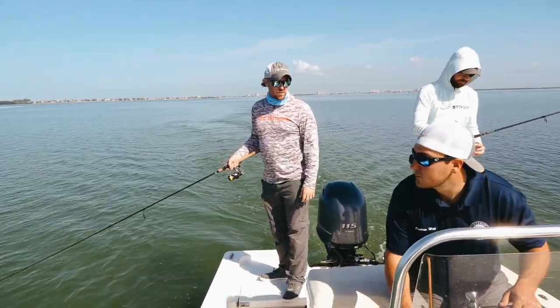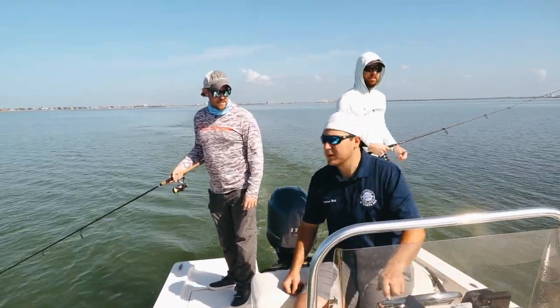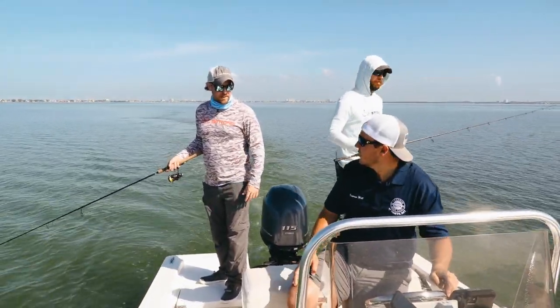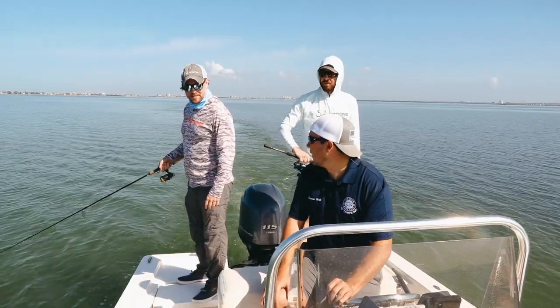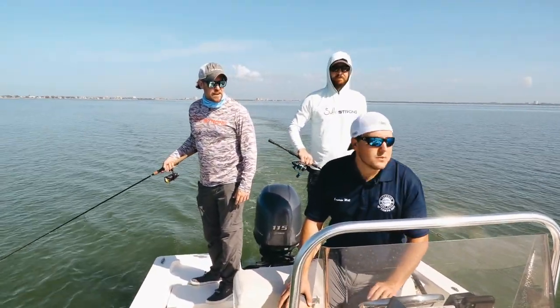Will, do you guys have any boats with trolling motors? Some of our Key West boats do. We're here at the Tampa Bay location — Freedom Boat Club has 28 locations and 500 boats now, so we've got a lot to choose from.